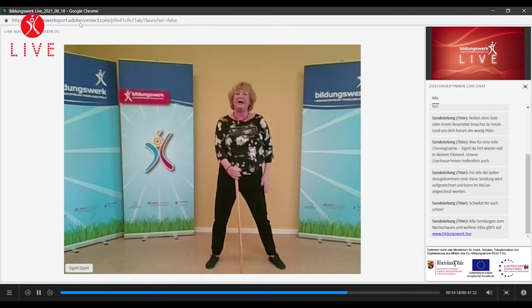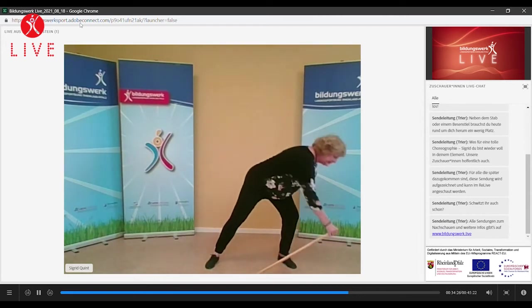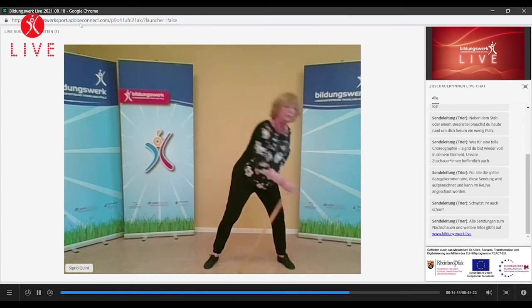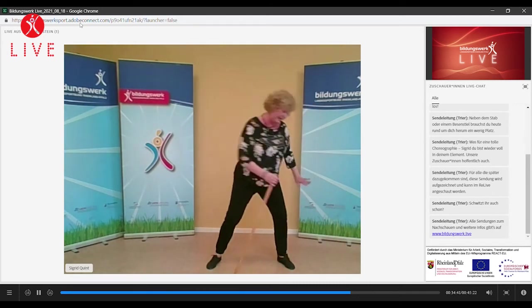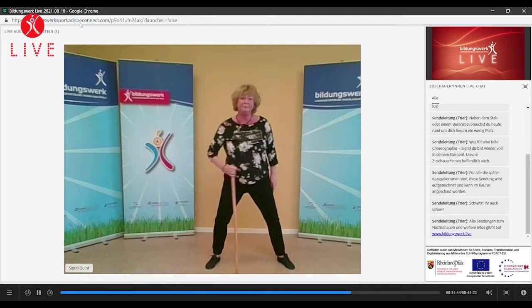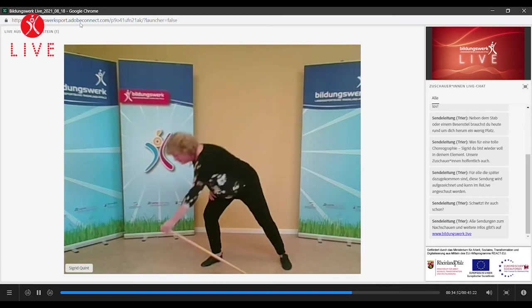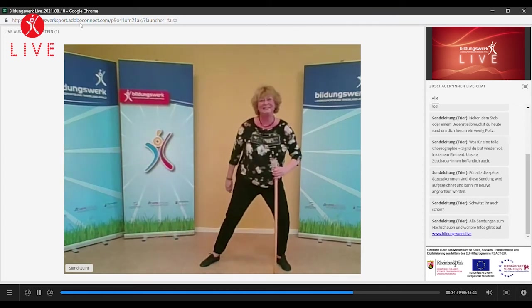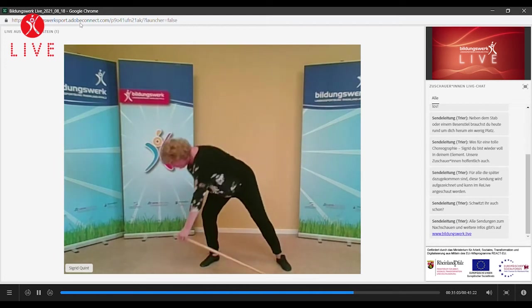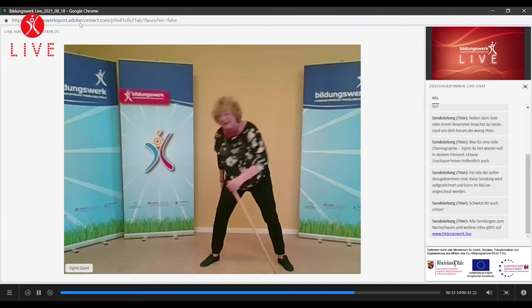Schub – die wir einfach nach rechts oder nach links erstmal schieben. Immer die gleiche Bewegung. Schub. Und nach tief und aufrichten. Tief und aufrichten. Tief und aufrichten. Noch zwei, drei. Ich habe jetzt meinen rechten Arm, meine rechte Hand und gehe nach links. Letzter. Ich wechsel. Ich habe jetzt meinen linken Arm und gehe nach rechts. Pumpen. Pumpen, tief. Schub. Noch drei. Zwei. Und der letzte – tief, tief.